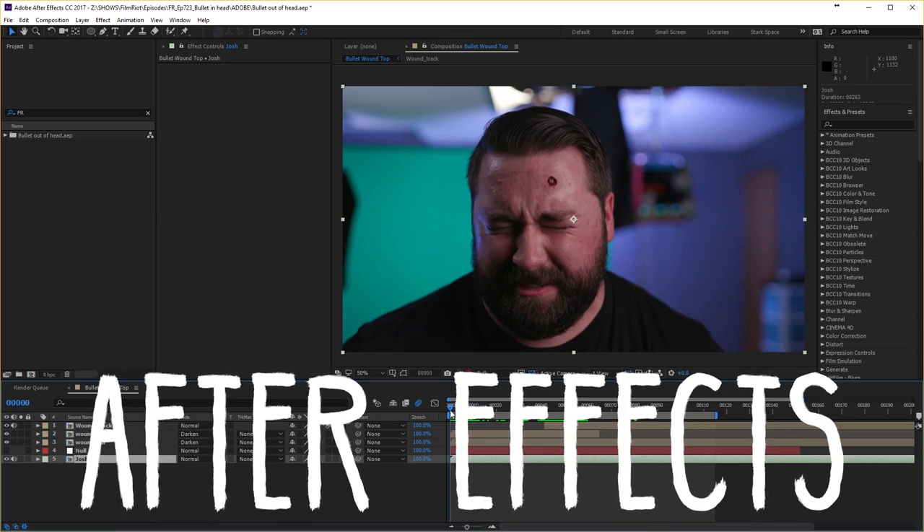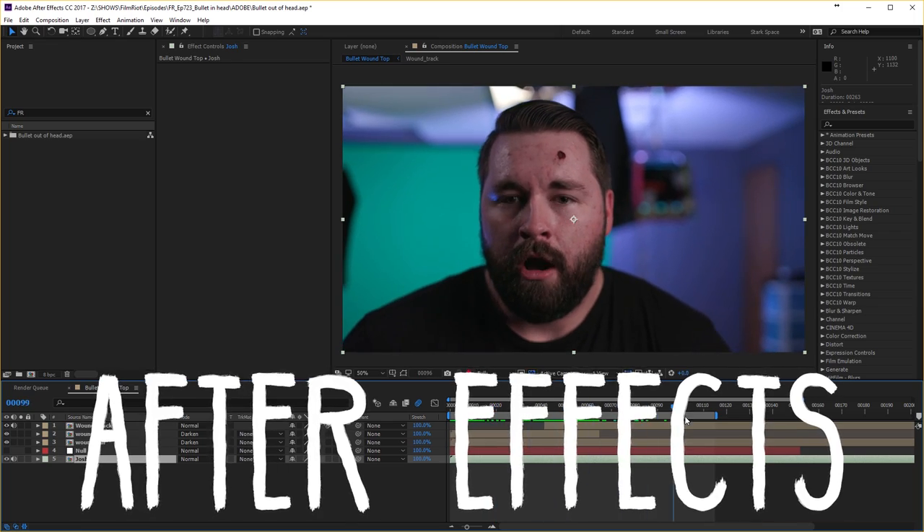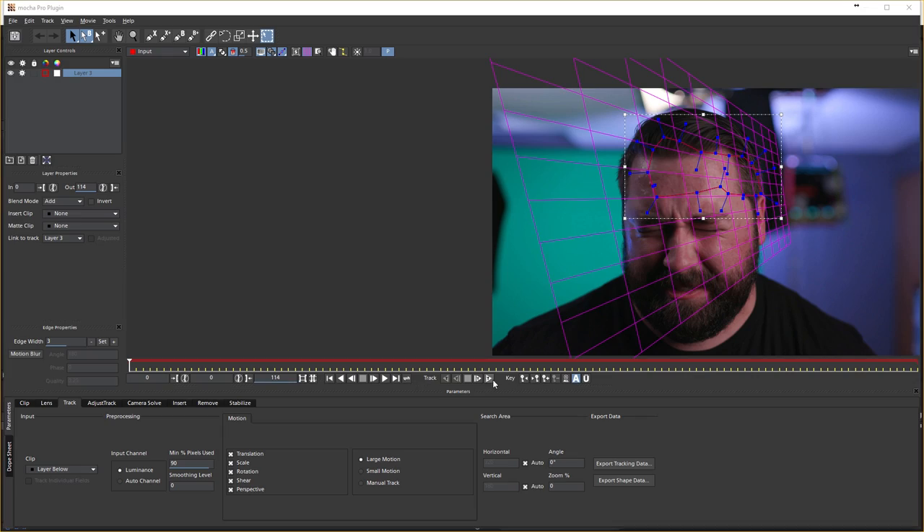And now we can jump into After Effects, which as always is my compositor of choice, but you can do this in anything, including HitFilm Express, which is free — links below. The first thing we're going to do is get our track, which we'll do the same way we did last week, so go watch that. Once we have our track, we bring in our wound layer. If you watch this shot, you can see that the board actually moves a bit, so if I were to do this again I would use something more solid, like a piece of wood.